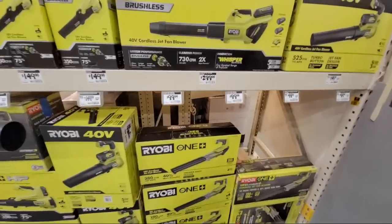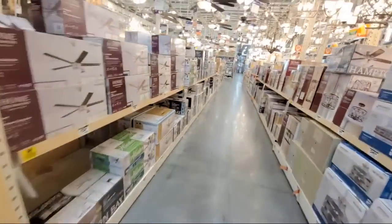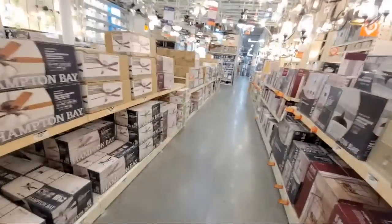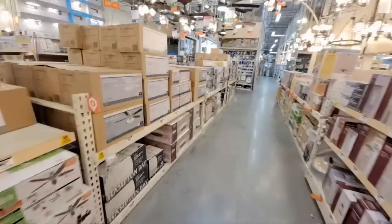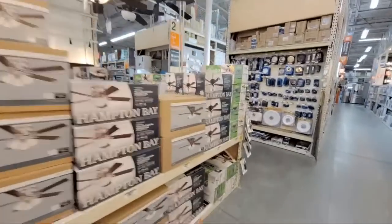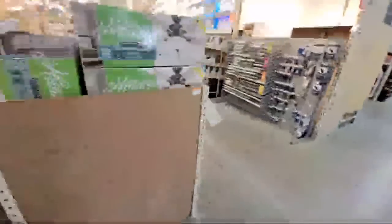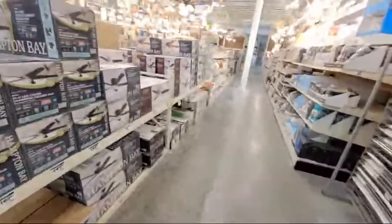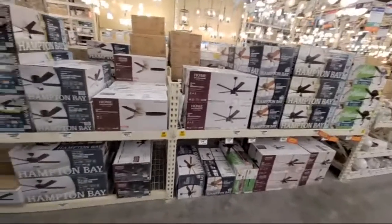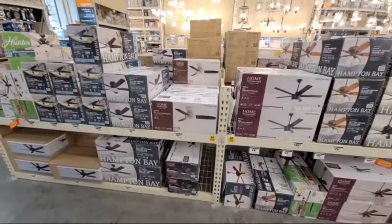I think we pretty much covered everything we were going to cover here. I want to see if they've got any deals on fans because we hardly ever get to come down the fan aisle. Nothing. When these guys said they don't get much here in LA, they were right. I don't know if it's just this one store or if some of the other stores in LA are better, but I don't see a single fan on sale here right now. We're in a really dry spot waiting for the next wave of stuff to come on sale.